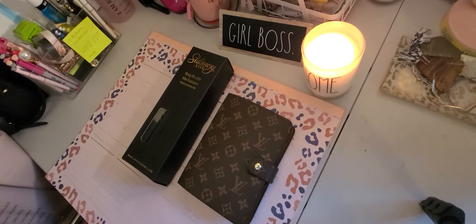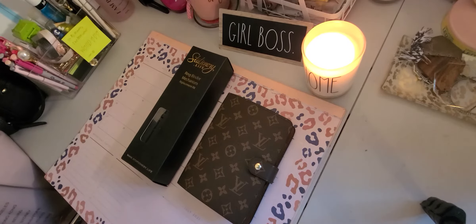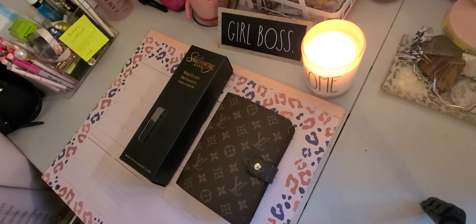Hi guys, I'm here to show you what I did to my new cutie pie personal planner. Don't forget to like and subscribe and I will see you in a minute.